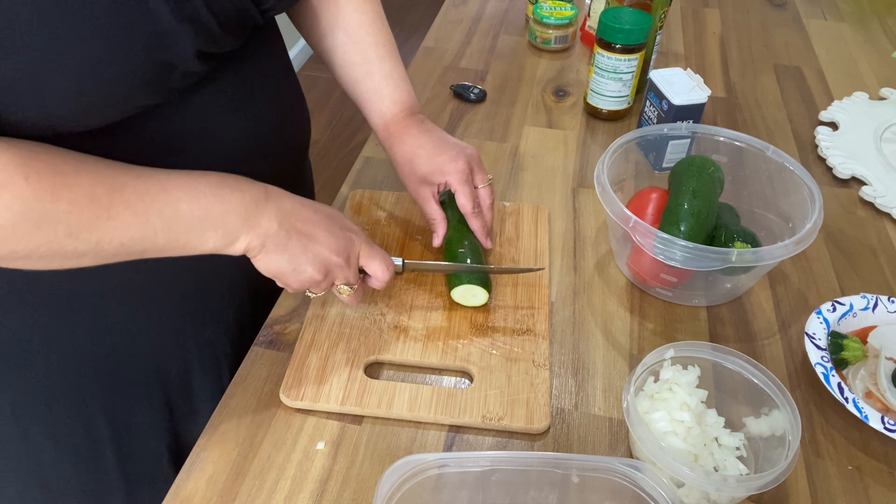Next are my tomatoes. I cut the end off, then I cut it in half, and the same as the onions — I do them into strips and then cut them into small pieces.